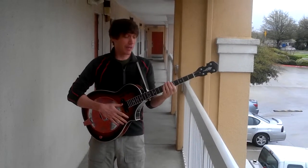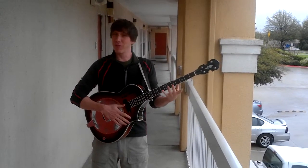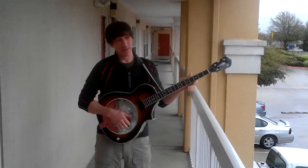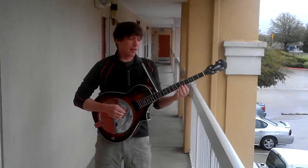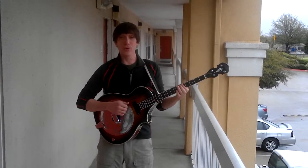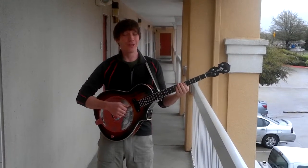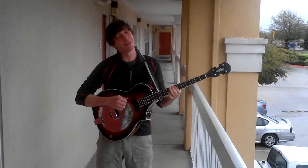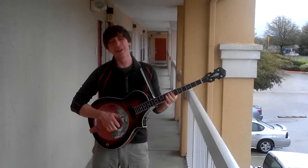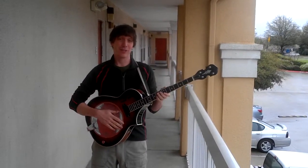An example song you can play on this — you don't even need all four strings to fret every chord. Here's an example song that you can play on this: "The tide is high, but I'm holding on. I'm gonna be your number one, number one." You see? One finger was all it took to do that.